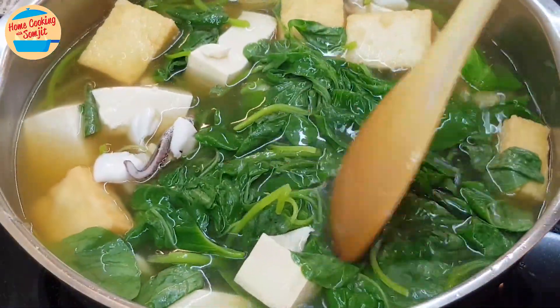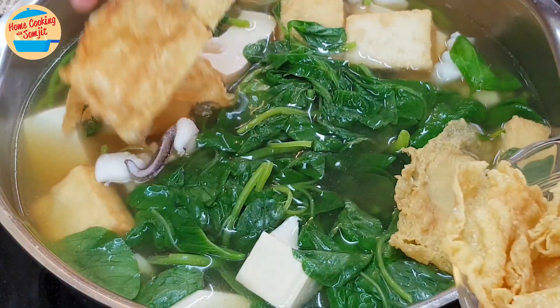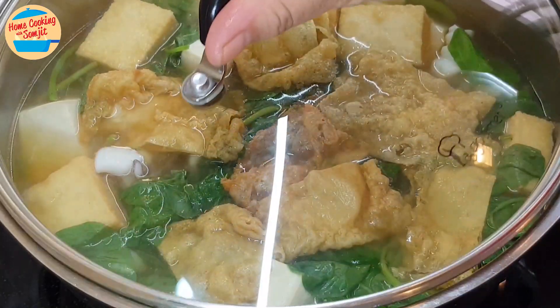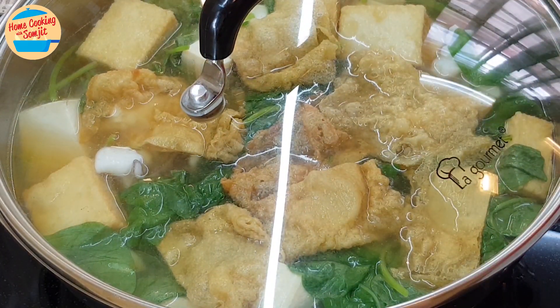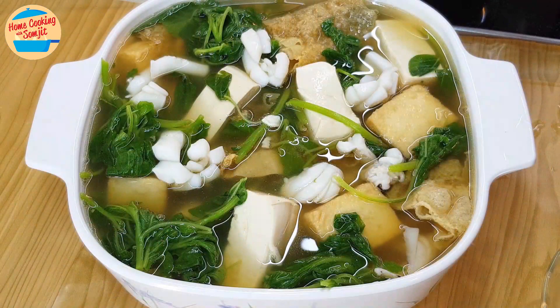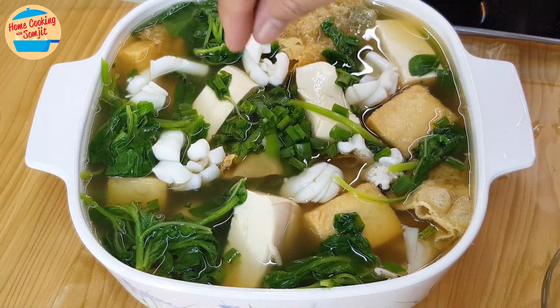Alright, the spinach leaves are soft now. Slightly push down the fucuk to submerge in the hot soup, and set aside some for later. Cover the pot for 2 minutes to allow the residual heat to cook the spinach leaves and for the fucuk to soak up some of the soup. After 2 minutes, the Spinach Tofu Soup is ready. Garnish with some cut spring onions.